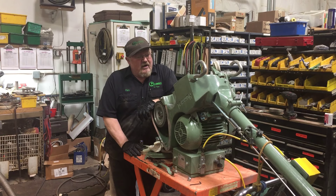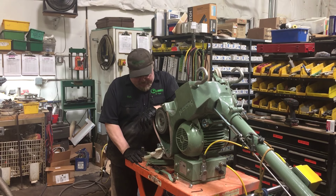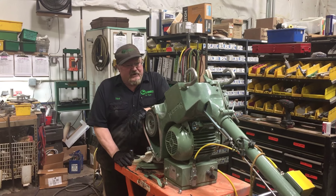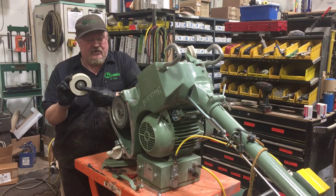Hello there, this is Mark again at Greenpoint. I thought I'd give you a few tips and pointers on wheel adjustment on your Hummel. This particular model here has the new style wheel on it. It only has one bolt and one screw.